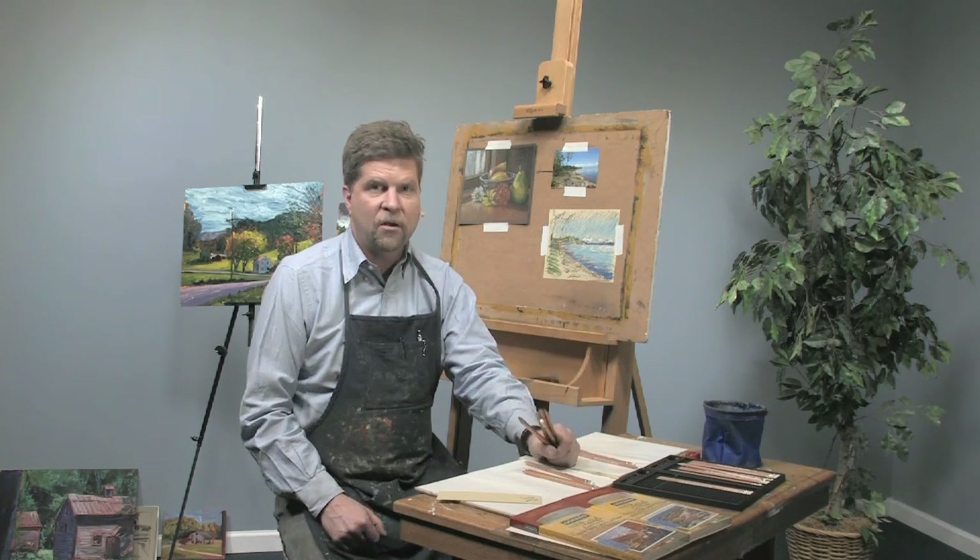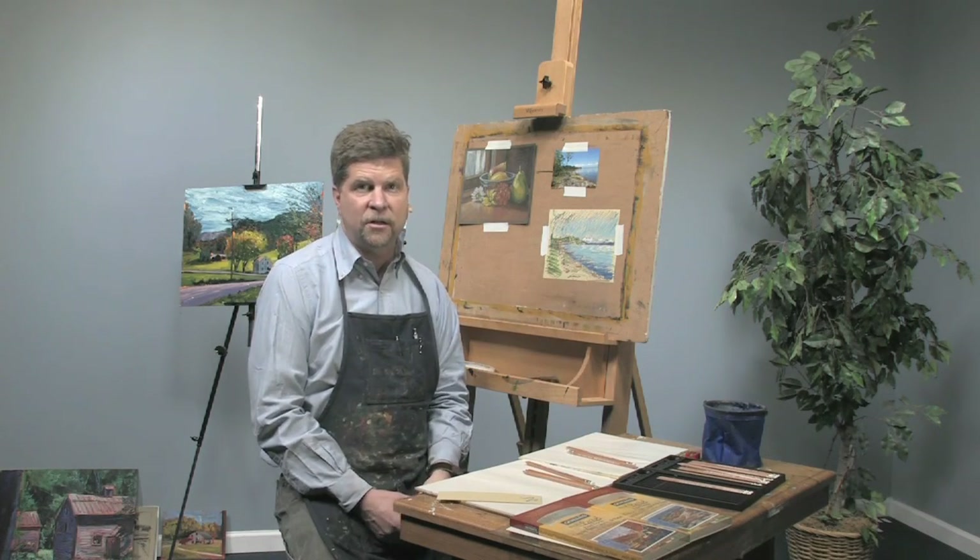Thanks again. I'm Sean Dye. You can learn more about my paintings at seandyestudio.com, and you can see more free art lessons at jerrysartorama.com.